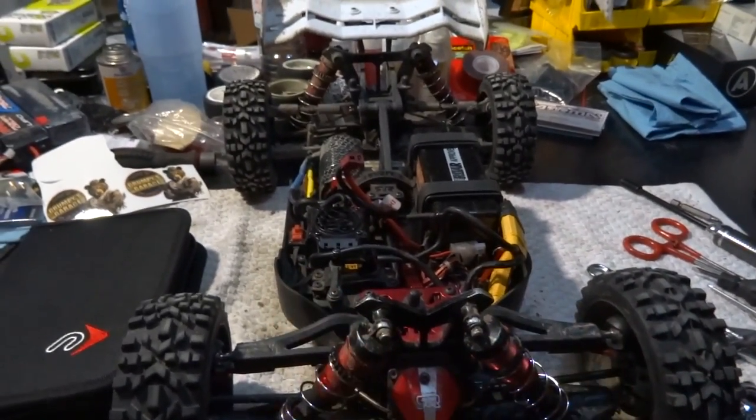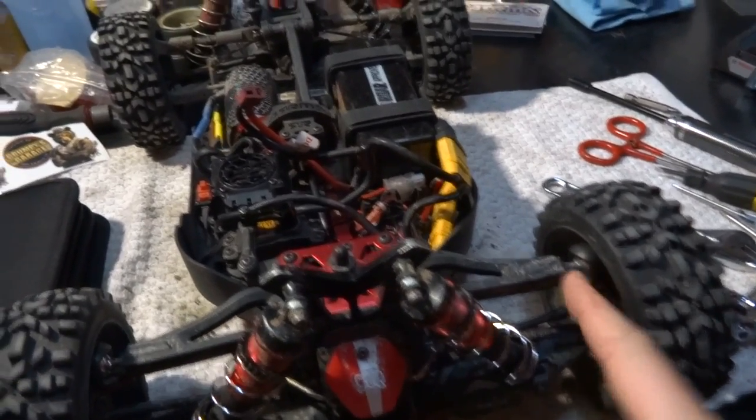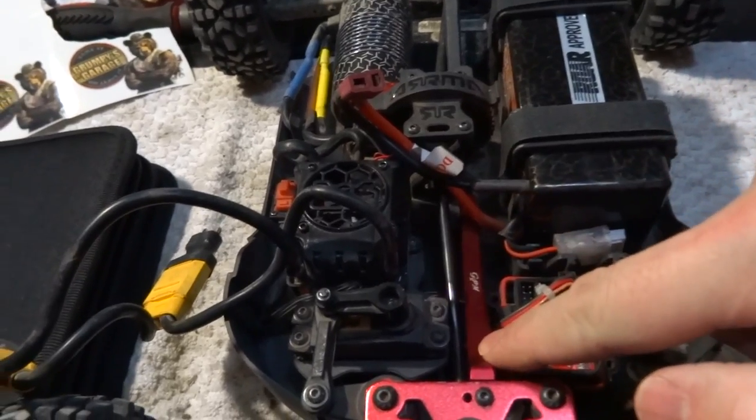Hey folks, welcome to Netcruiser channel. I'm down here in my little RC pit area and I'm working on my Arrma Typhon. I'm fixing up some stuff. I just put in a new pillow block system and I put in a new GPM aluminum chassis brace.